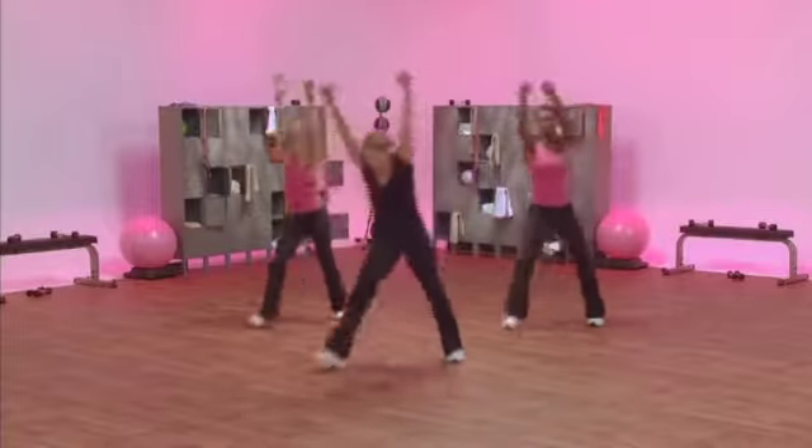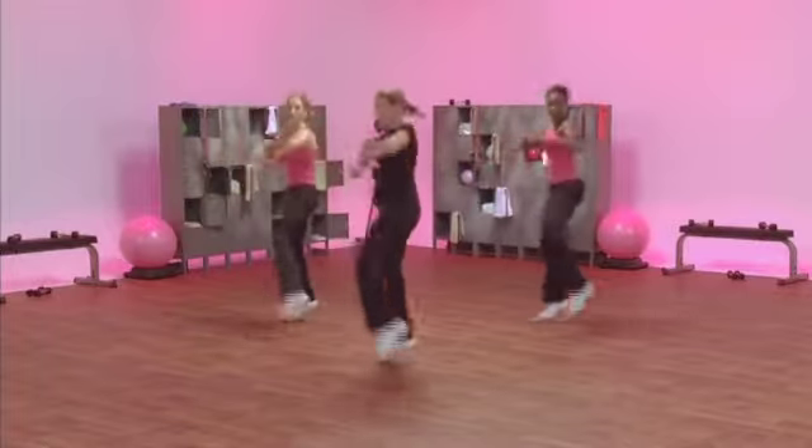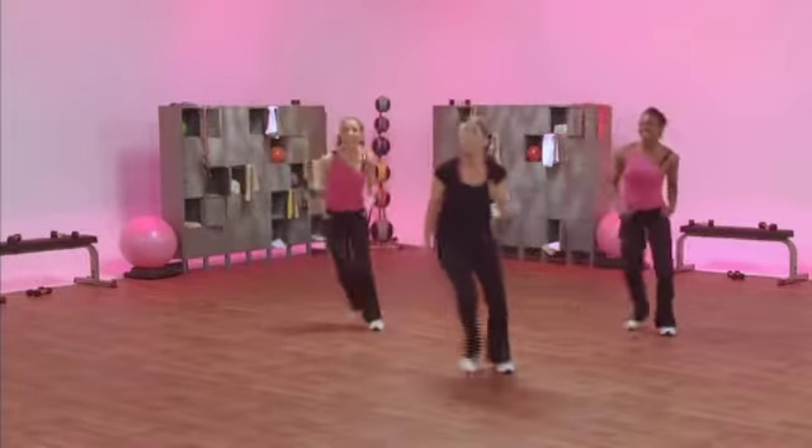Grapevine on. Kick out. Excellent. Roll it back. Knee. Knee and step touch. Nice job. Jack. Knee.